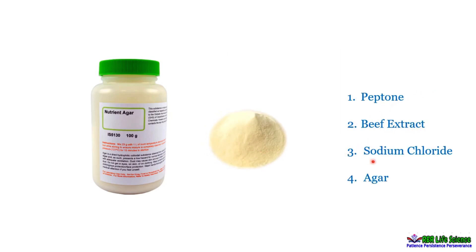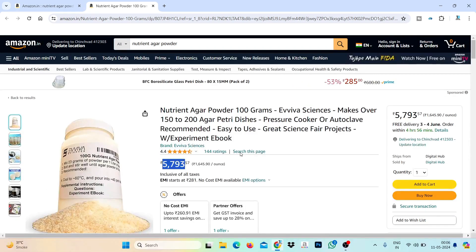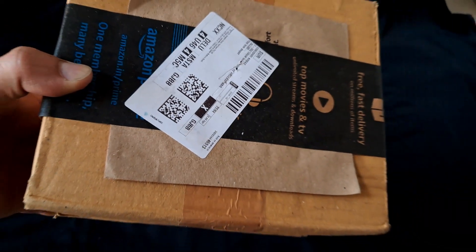It needs nutrient agar powder. So I searched an online store for nutrient agar, but it's quite expensive. One of my friends suggested buying pre-prepared agar petri dishes, which are relatively cheaper, so we wouldn't have to do the whole process again.